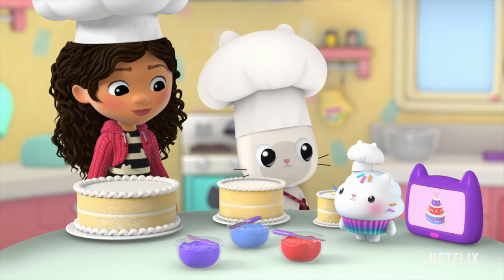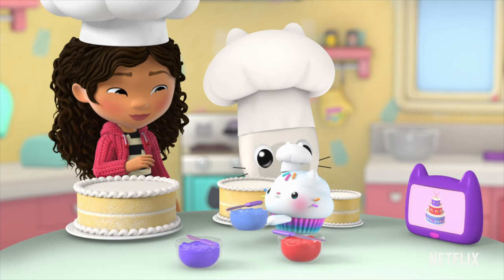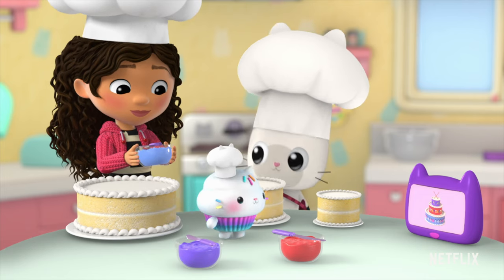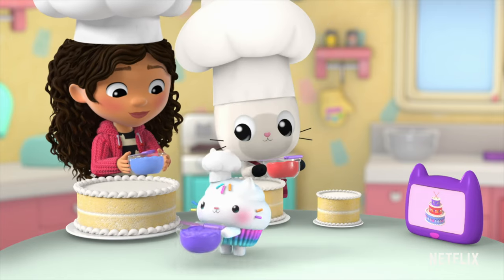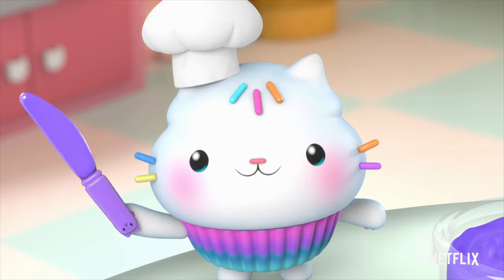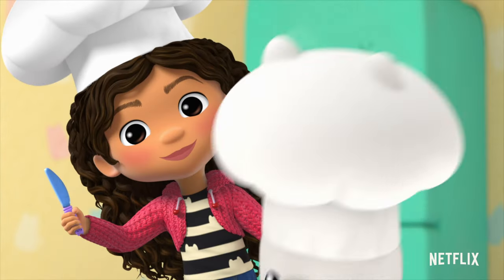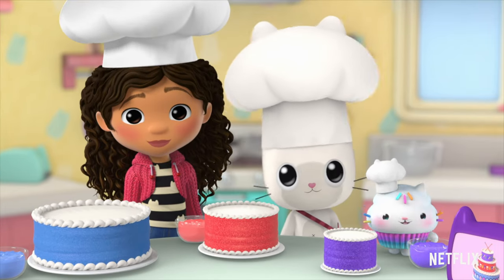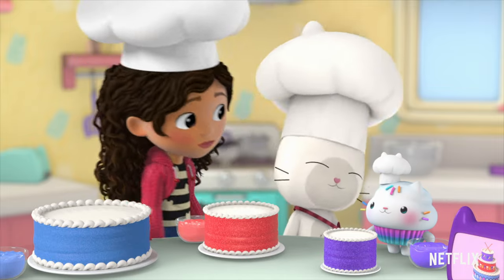You bet we are! We need to frost each drum with the right colored frosting. Gabby, you frost the biggest cake with blue. Got it! Pandy, you frost the medium cake with red. On it! And I'll use the purple frosting for this little guy. The first step, bakers, is to frost the cake. Frost the cake, frost the cake! Blue, red, purple! Now it's time to decorate!